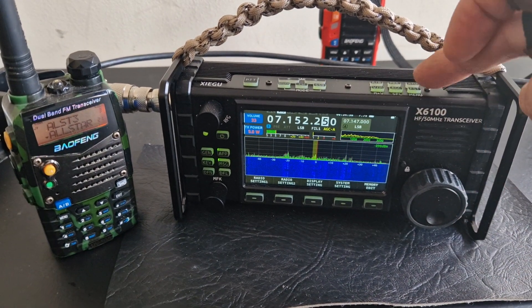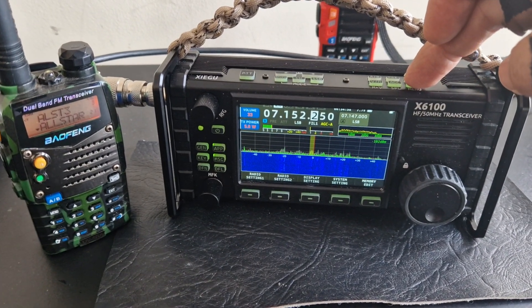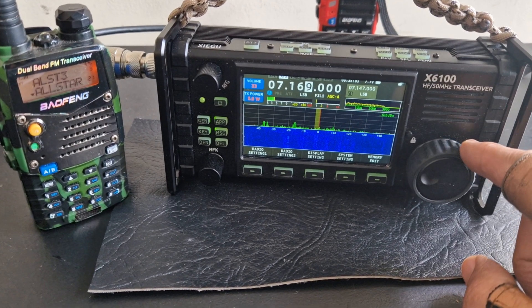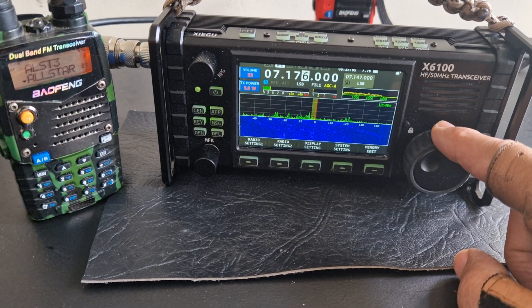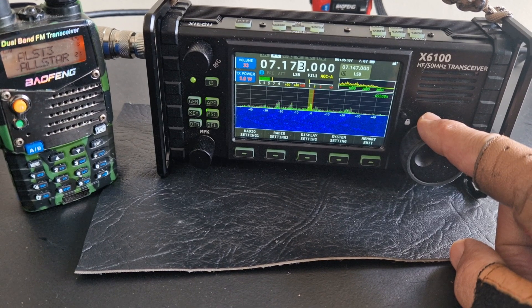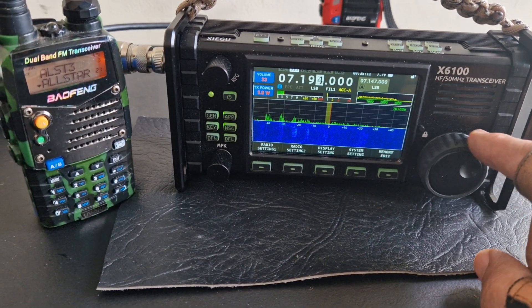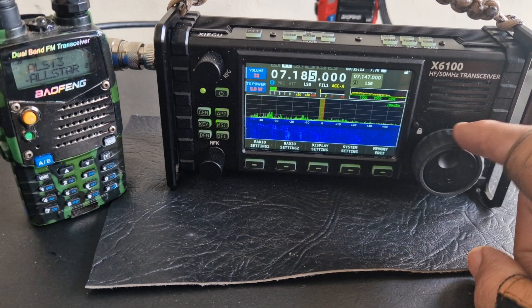Just put on to fast tune, quickly tune through. A few stations there — I've got to remember that I'm literally just on this little whip.